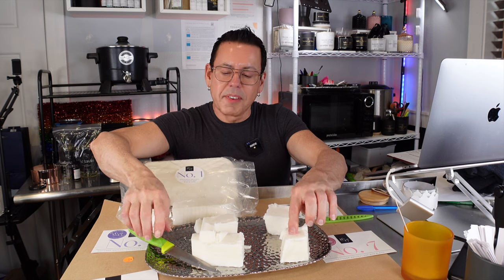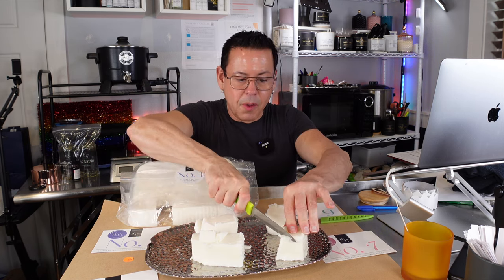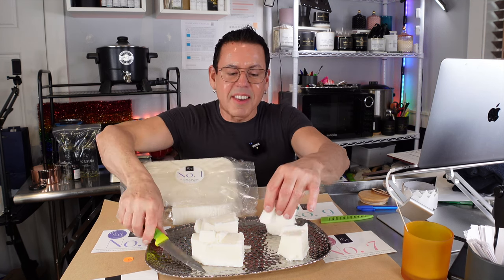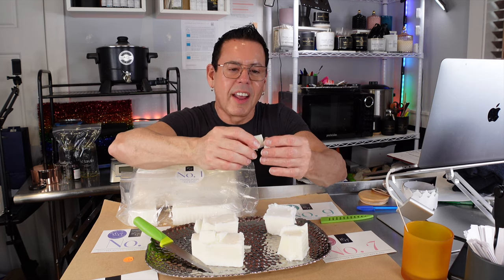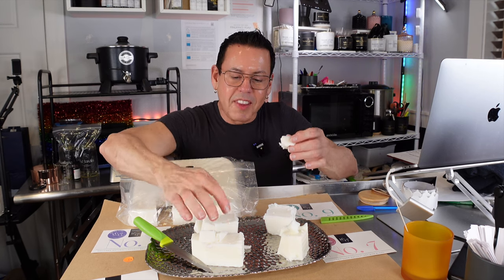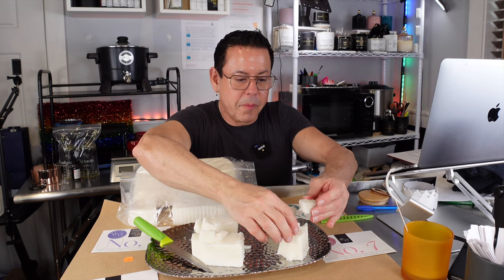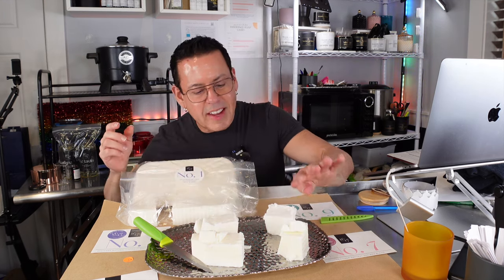The one on the front in here is number seven, which is my favorite one — that's the one I use for all my candles. It comes in between number one and number three in terms of hardness and crumbliness. This one is more yellowish in tint.